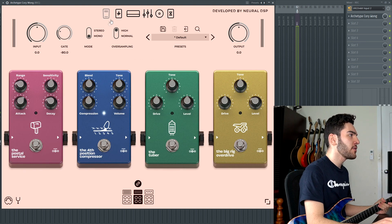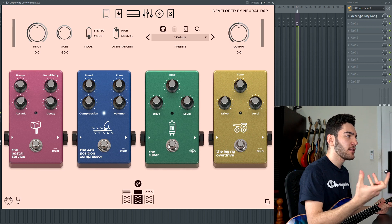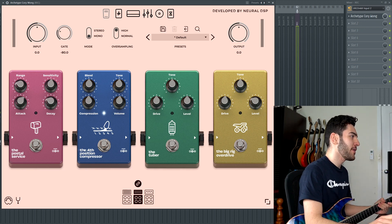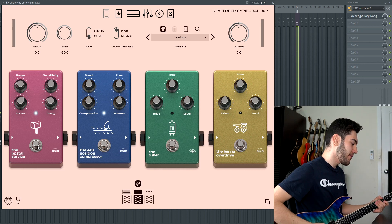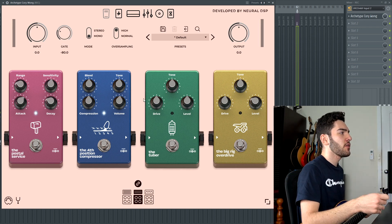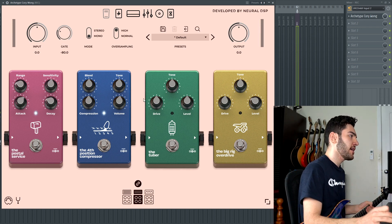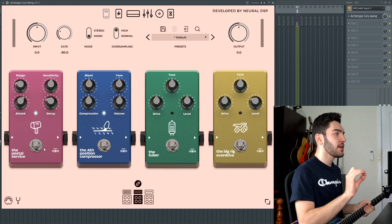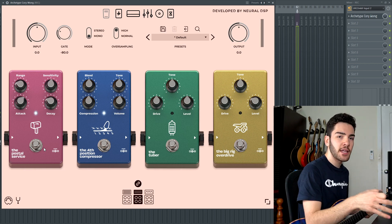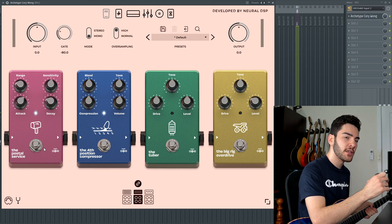Straight after the wah, you have a pedal section with four pedals that go before the amp: the Postal Service, the compressor, a green-style tube screamer, and then a little bit of thick overdrive. My favorite by far is the Postal Service one because it is so funky. With controls like range, sensitivity, attack, and decay, you can get really intricate and dial it in exactly the way you want for any type of style.